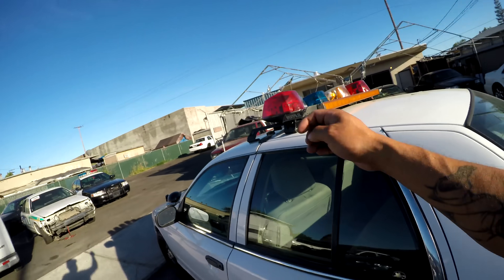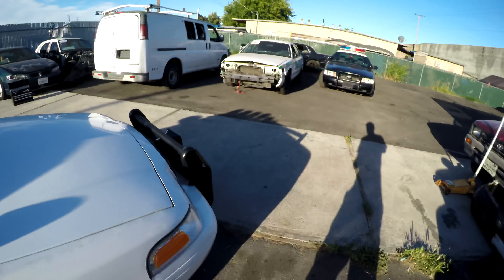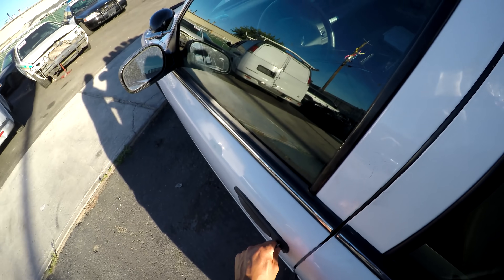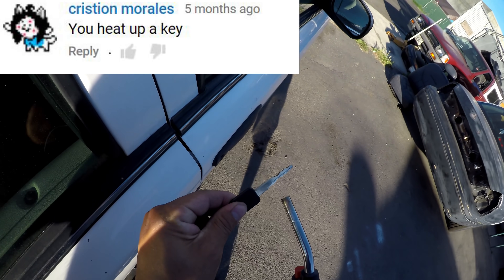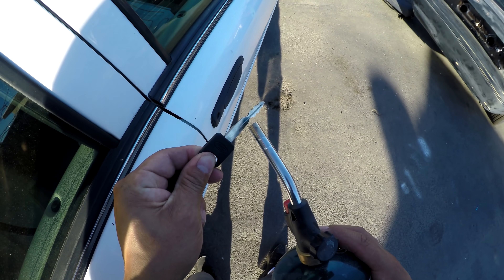I got the fleet key right here, it's not working, so I'm going to try your suggestions from the last video because you guys really helped me last time break into that car.